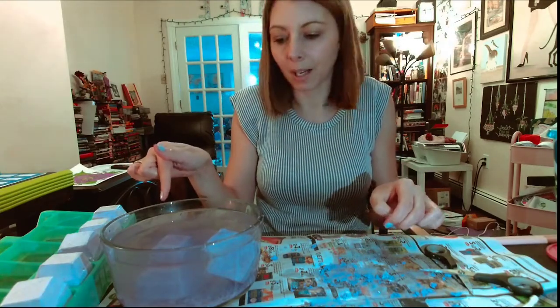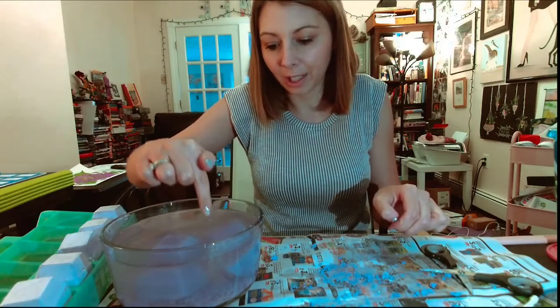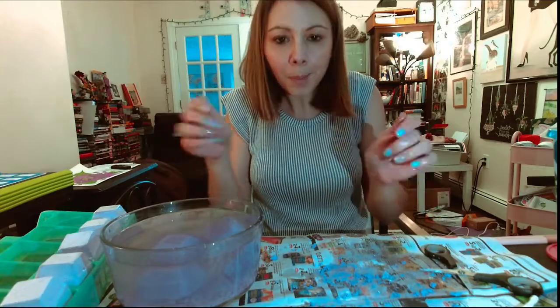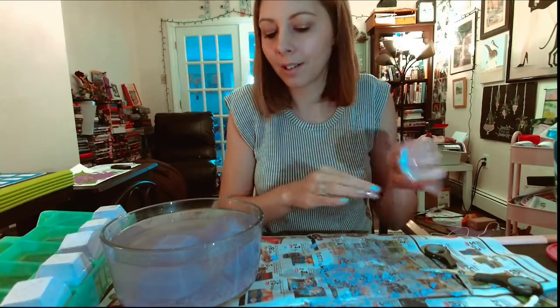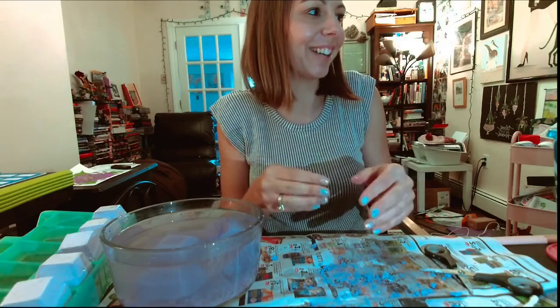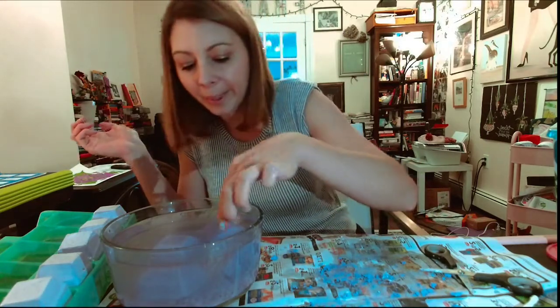Five sunk right to the bottom immediately. There's a lot of air bubbles in four. It sunk right - so that's probably a good sign.